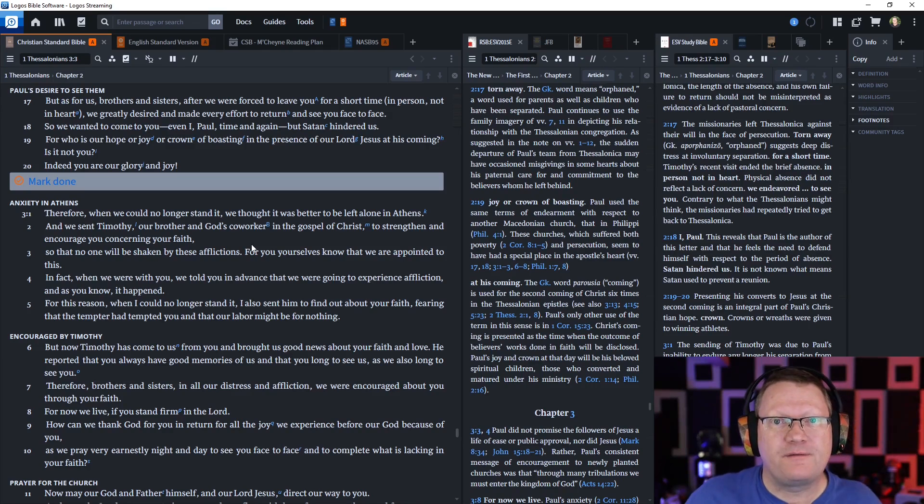All right, that is all for today. God willing, we'll be back tomorrow. Behold, the word of the Lord.